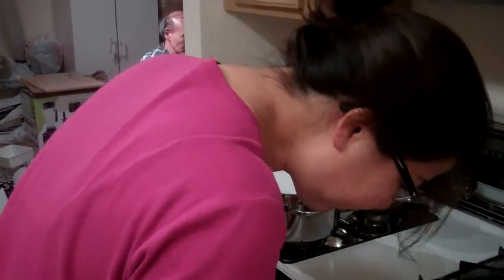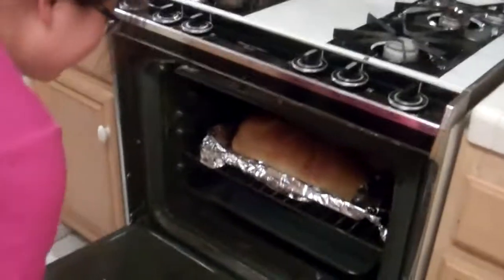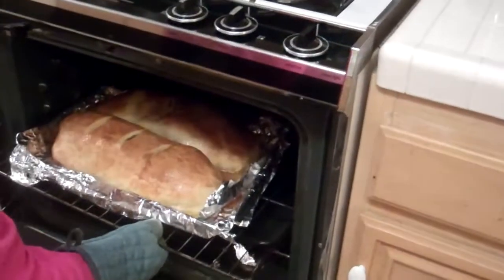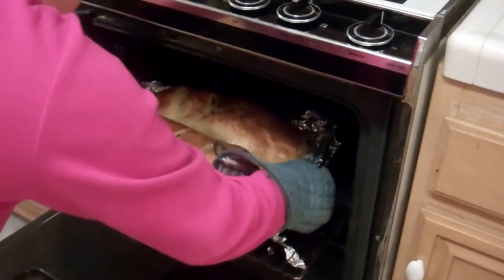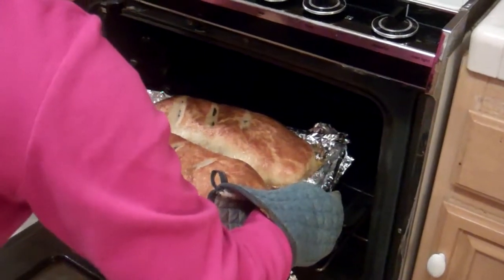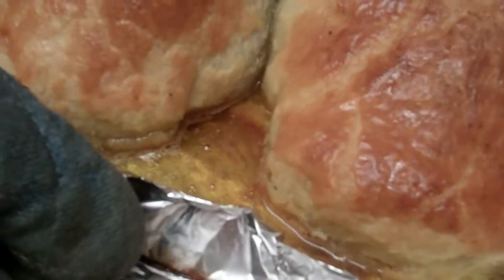Okay, the beef wellingtons are done. We're going to take them out now. Look how beautiful they look. They smell really good. Look at that pool of butter — look at all that grease.